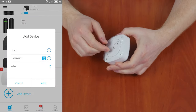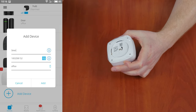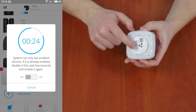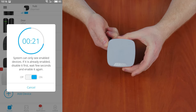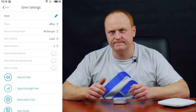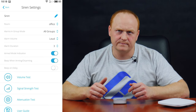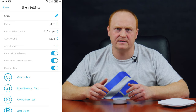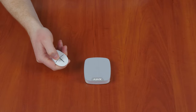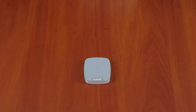Next is Home Siren — a wireless indoor siren. You can guess its function from the name: this is the element that adds loud sound to the security system. Add the device following the usual steps. The settings include: Name, Room, Alarm Volume, Alarm Duration, Armed Mode Indication, Bip when arming, and Bip on delay. You can test it by arming and disarming the device and checking the volume when it responds.